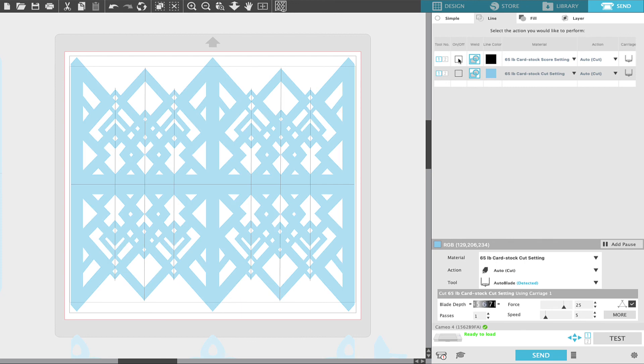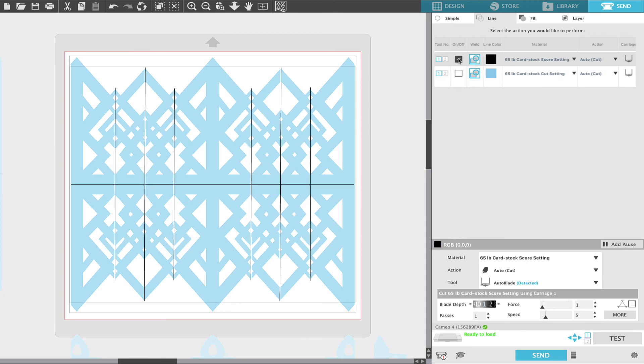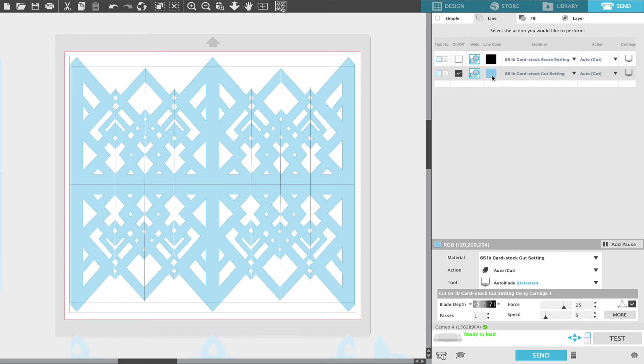If you're working on an older machine without an auto blade you'll need to manually change your ratchet blade to a depth of 6. I always cut my score lines first — I select the black score lines, choose the score setting, double check the settings at the bottom, and click Send to kiss cut the score lines. When that's done I deselect the score line and select the cut lines — the blue lines — set to 65 pound cardstock cut: blade depth 6, force 25, one pass, speed 5, line segment overcut on. And that's it for this tutorial. I'll see you over in the assembly.